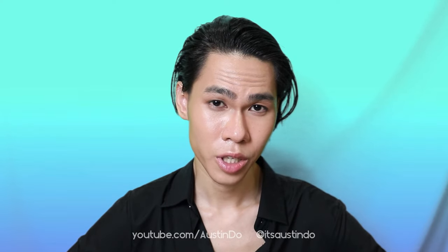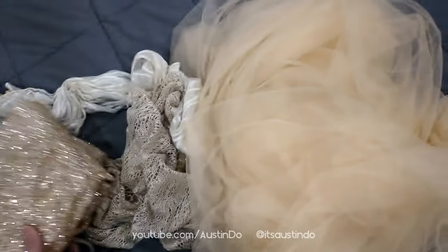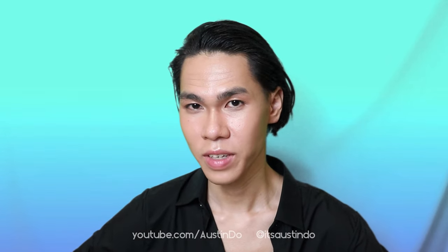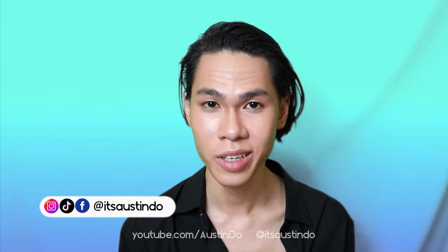Today I'm going to turn this cheap cocktail dress and some scrap fabrics and materials into a Miss Universe worthy evening gown. My name is Austin, I'm a wearable art creator.